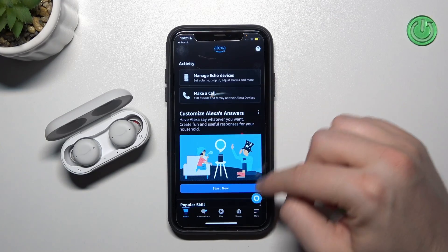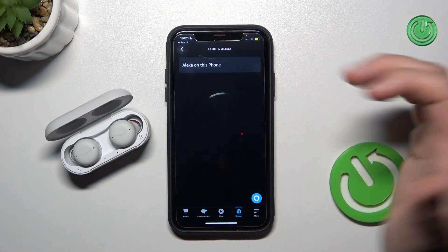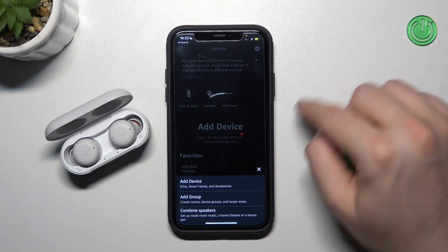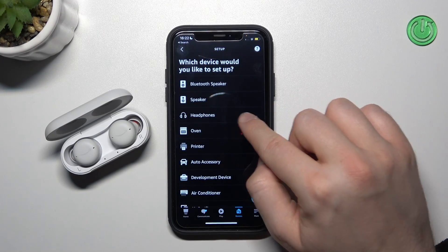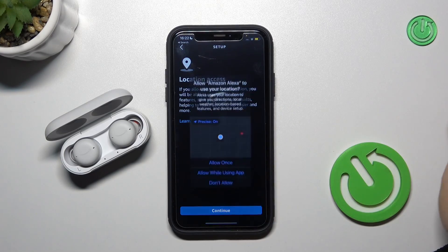When you download this application, you have to go to Devices, click on Echo Alexa. Since we don't have our earbuds listed, we have to click on the plus in the upper right corner, select to add the device, then scroll down until we find headphones, and enable location.